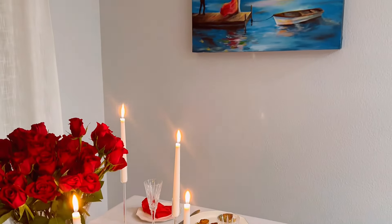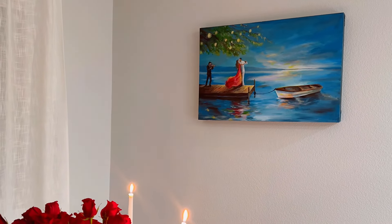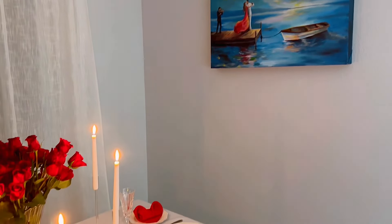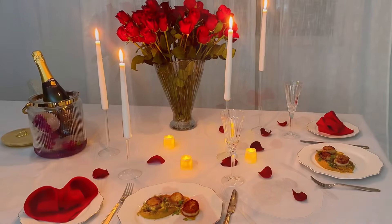Many of you have been asking about this painting of me and my husband dancing. Feel free to DM me if you want the contact of the artist — she was able to paint this with just a few pictures of us. She is beyond talented and the painting was very affordable.